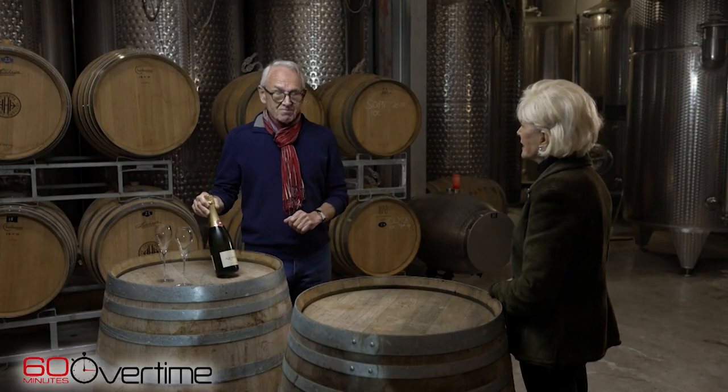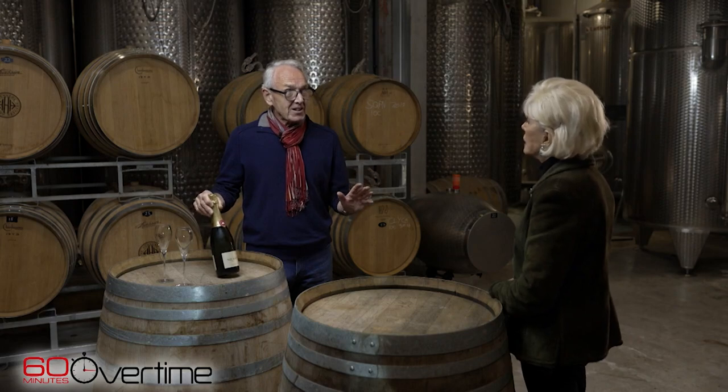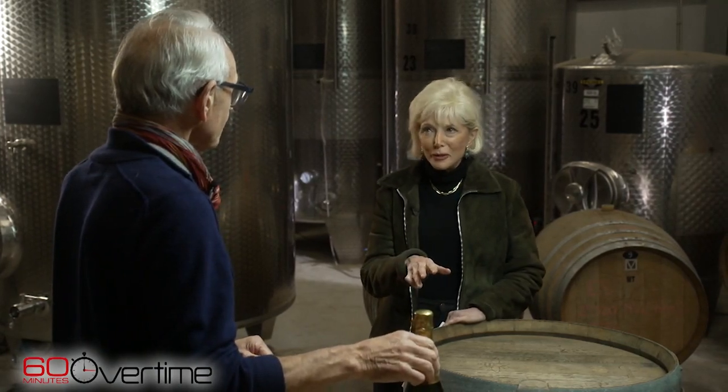Is that good? Yeah, the longer you keep a sparkling wine the better it gets, and the best are sometimes 20 or 30 years old. Do you ever open a bottle of wine that you're expecting to be wonderful and it just... Quite often. Yeah, it happens. Sometimes they get corked, or it just doesn't live up to the hype.